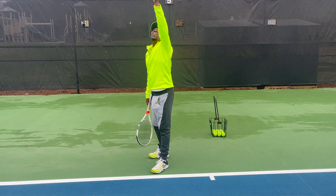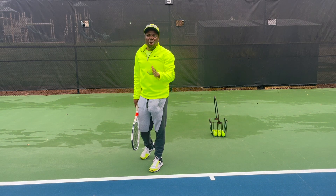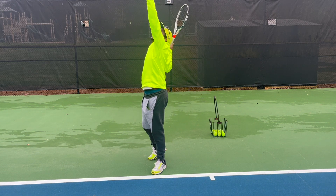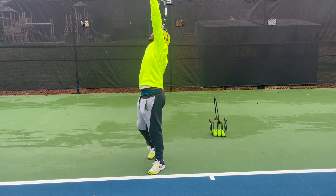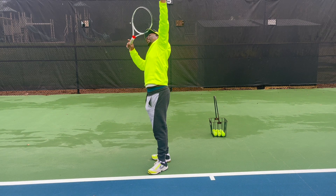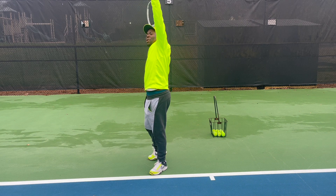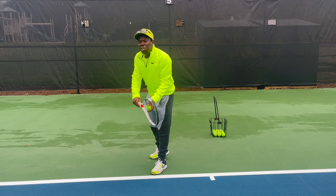This is very important: notice how the arm holding the racket was going up as well. You definitely don't want to toss while only moving one arm — that's two separate movements. Most people who practice the toss alone get a perfect toss, but when it's time to serve, everything is completely different. Both arms have to move together. Toss it, catch it in this position. Your racket and arm should be somewhat up, and this shoulder should be higher than the other because you're in position.